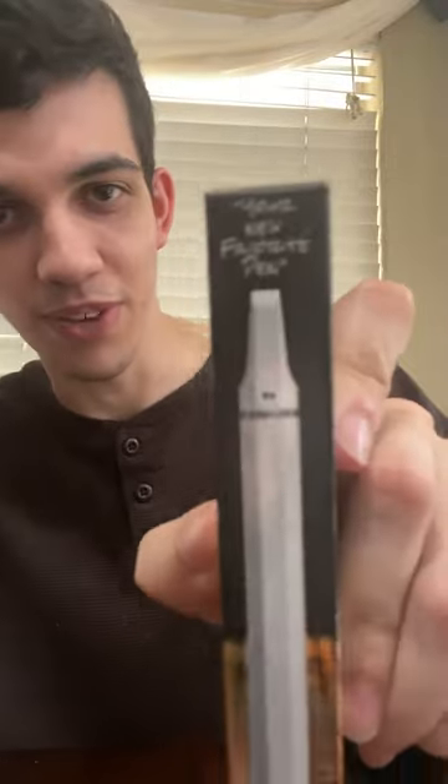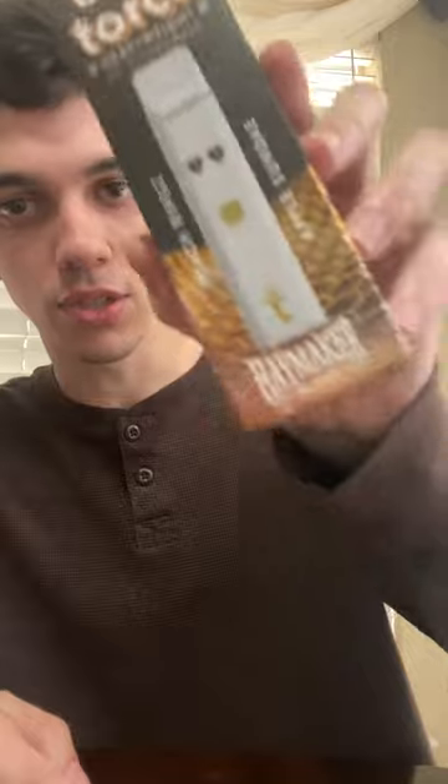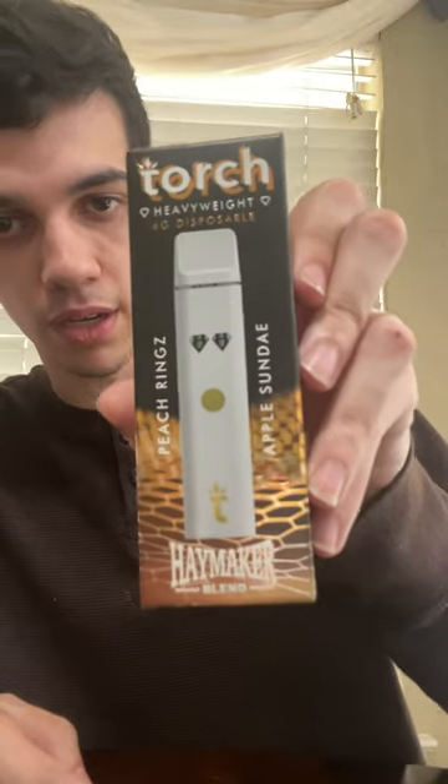It says 'your new favorite pen' on this one. Honestly, yeah — this is probably my new favorite type of thing. I'm going to have to get some more of these flavors. This is definitely a recommendation from BigChillSmokes, and I definitely recommend the Torch one.